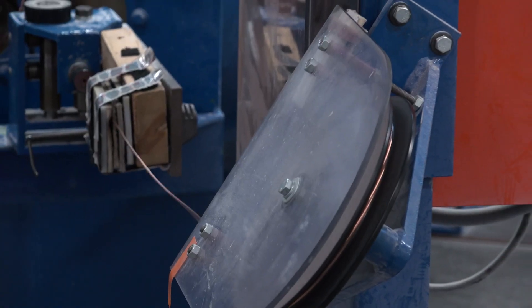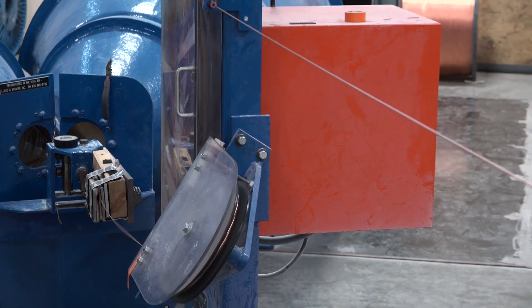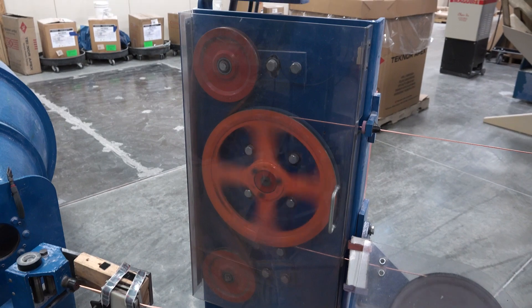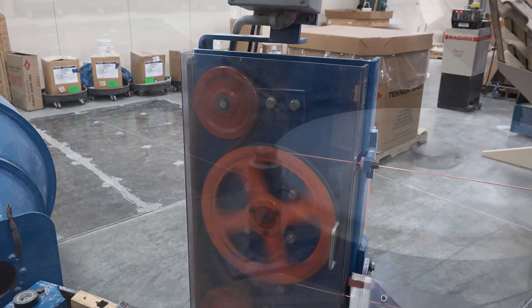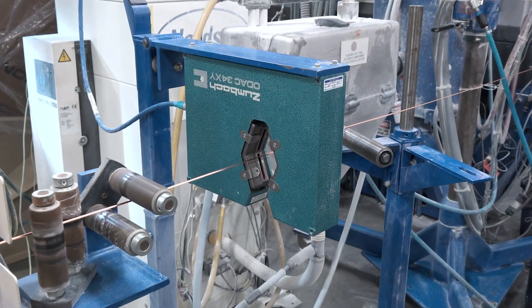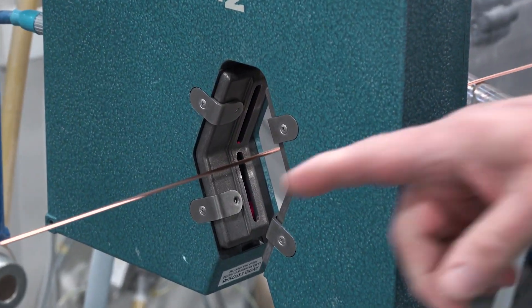Then it goes through a tensioner that keeps the wire taut and prevents flopping. That's important because as it continues to travel, the wire's diameter is measured before entering the extruder. That measurement is captured on a computer and recorded.